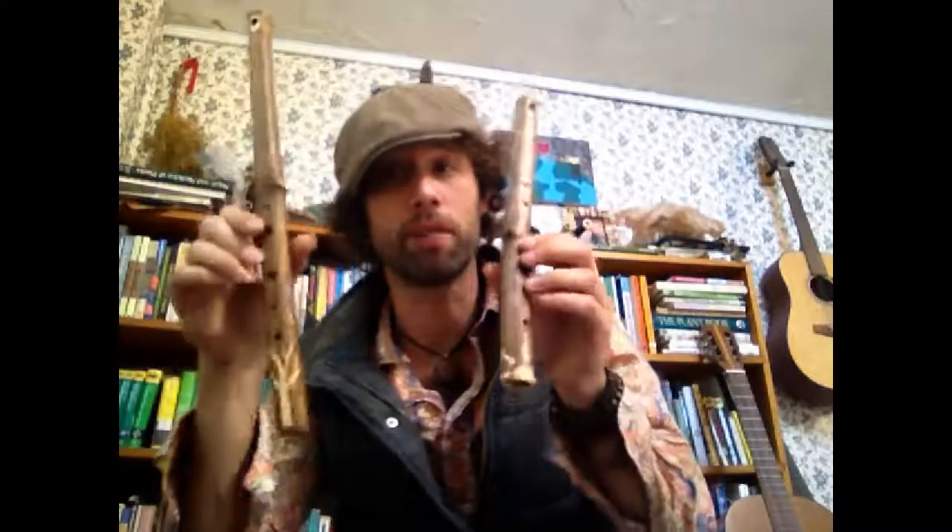Both these side-blown transverse flutes and many other flutes can be found on our Rewild Your Soul Etsy page. Hope you enjoyed and have a good day.